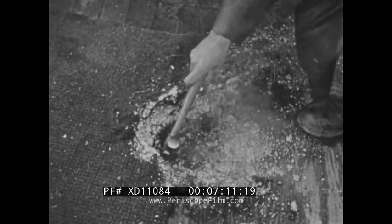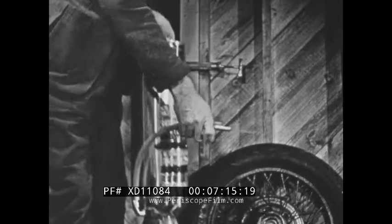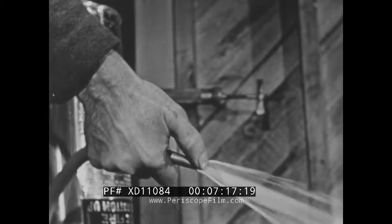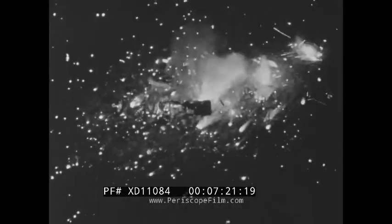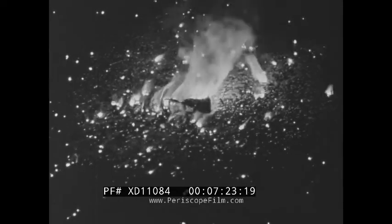To completely extinguish a firebomb and bring the average blaze under control, two extinguishers are desirable. A second extinguisher is brought in to finish the job. Embers left to smolder are dangerous, so avoid any later flare-up by assuring yourself that none remain. All other water-type extinguishers — loaded stream, gas cartridge, or foam — are suitable for use on magnesium bombs.